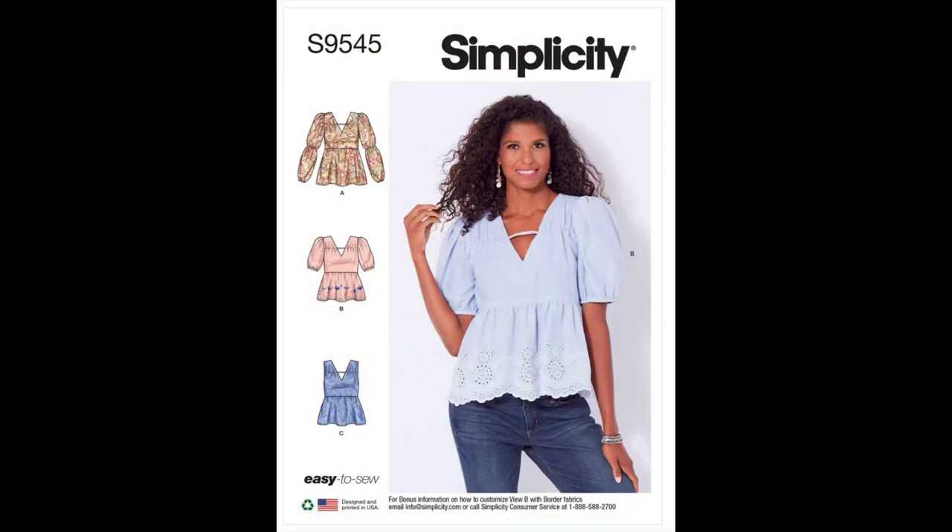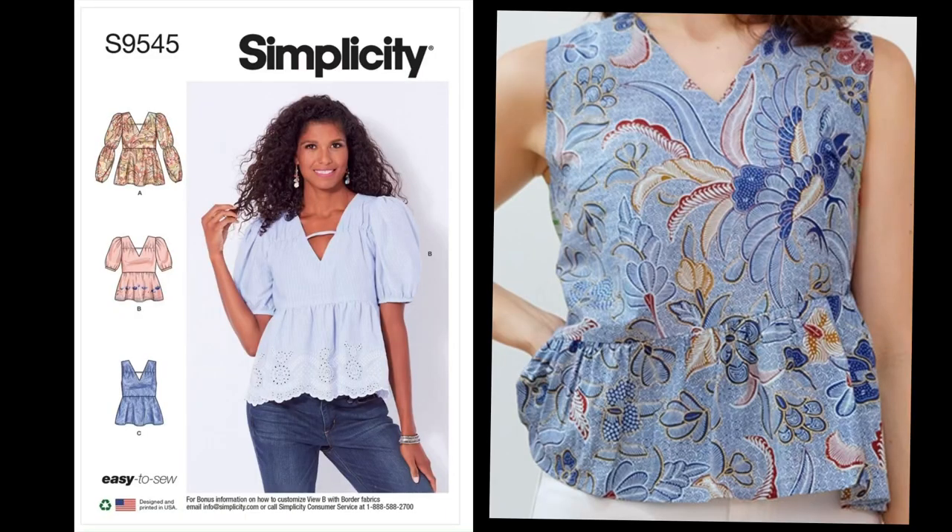Let's discuss the suggested fabric choices. You have your batiks, chambray, cotton blends, gauze, gingham, linen, poplin, and shirtings. Looking at each one visually — batiks are textured, feel like cotton, and the dye is used to create designs on the fabric by manipulating it to create patterns. I'll pop up a picture of what this would look like for this particular garment. Next is chambray — it looks like denim but it's a lighter weight and typically softer.